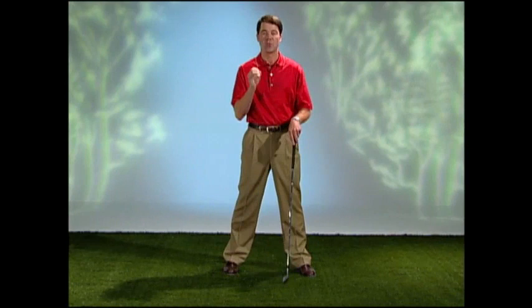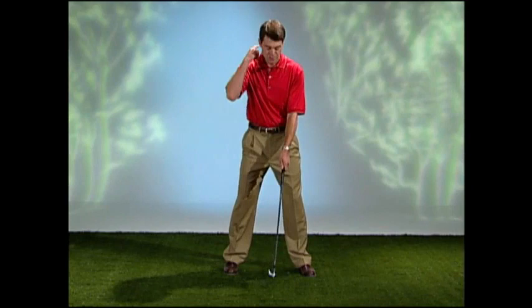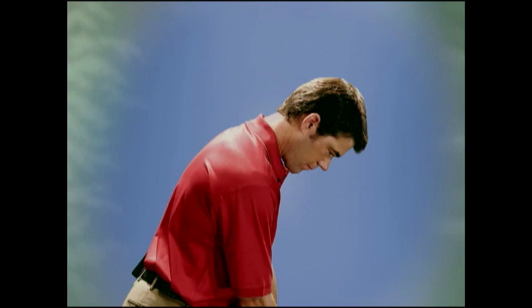Lastly, tension is one of the biggest factors in not being able to swing the club correctly in the initial move away. One of the biggest things I see is people have their neck or chin up. So just go ahead and relax the neck — this is instantly going to allow you to soften and relax the shoulders, arms, and hands to swing the club consistently and efficiently. Get a balanced, athletic posture and you, too, can be in sync.